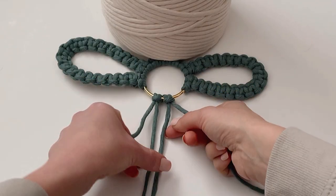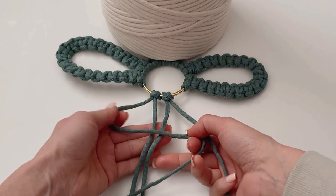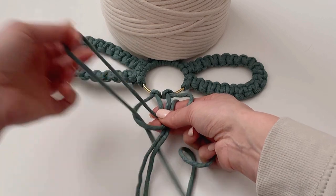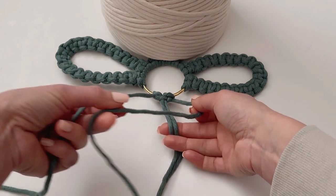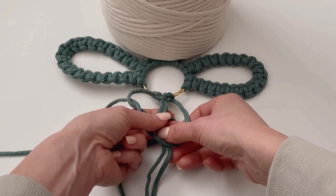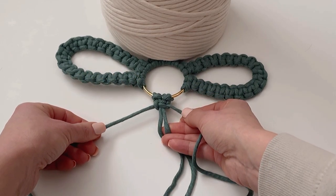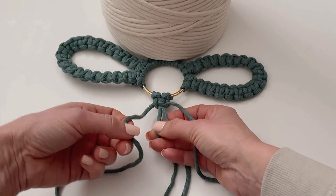Now I'm going to start making the square knot. The center two will stay in place. I'm going to take the left-hand cord, go over those center two to make a figure four, then take the right-hand cord and go over that one, behind, and pull it through that loop — that's the first half of the square knot. To finish it, go from the opposite direction: a figure four with the right cord, take the left cord, go over, behind, and through that loop, then tighten it up. We're going to repeat that until we have 19 square knots in total.